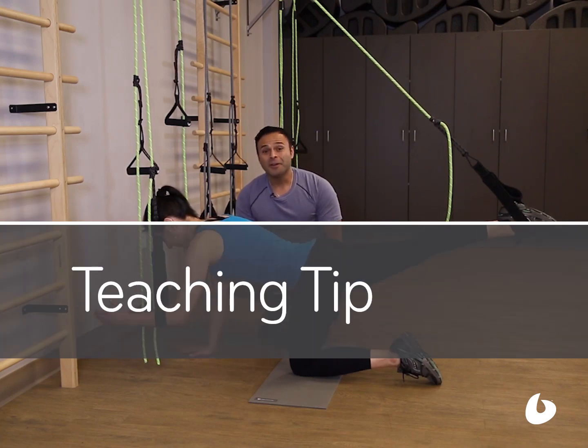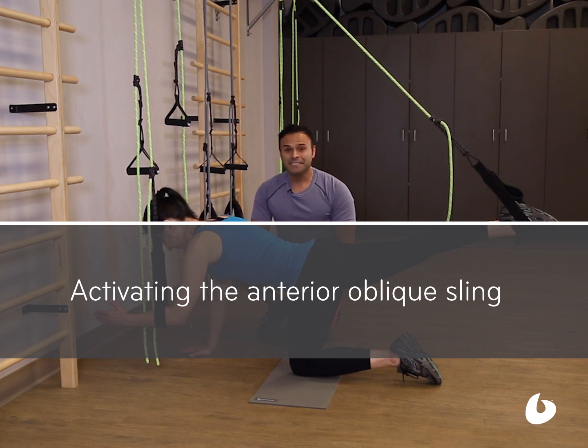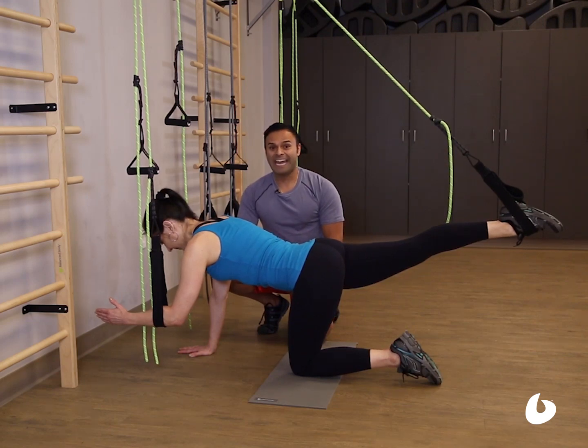Hi, I'm Nico Gonzalez, owner of Fitness Physiques and master instructor for Balanced Body. Today's teaching tip is in the Bodhi Ropes with Joy Carly to show the anterior oblique sling in action.